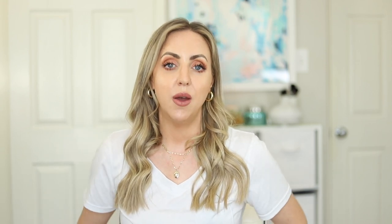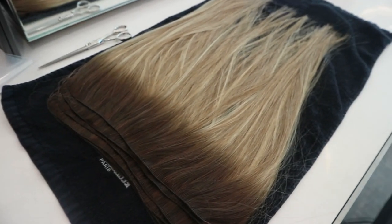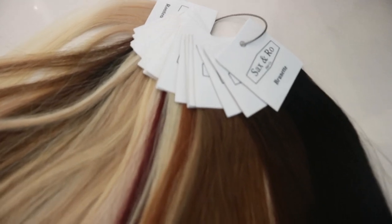I actually had a pre-consultation with Sion to pick out the actual hair color we were going to use. The hair brand she uses is a brand new brand called Saxon Row. I don't even know if they have a social media presence or website yet — they're absolutely brand new and a Houston-based company that ethically sources their hair. The women who grow their hair and donate it are paid a very fair wage, so it's ethically sourced. It's just a really great brand — all high quality and the ends are super thick.